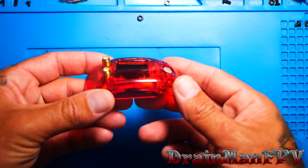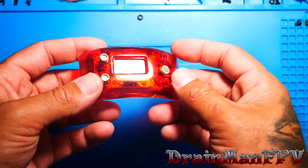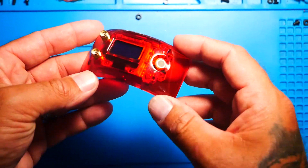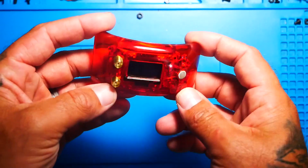Hey pilots, Drainman here. Today I have a very special video. Today's video is going to be quick and very informative. We're going to learn how to flash the TrueDX with new firmware.